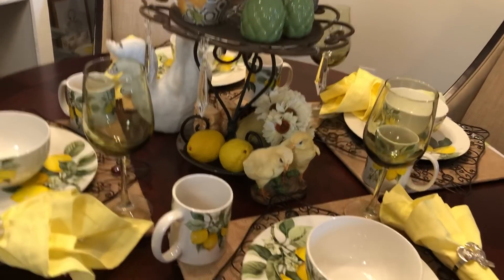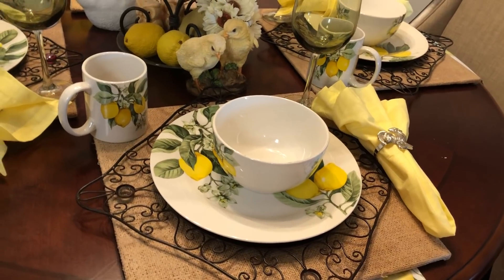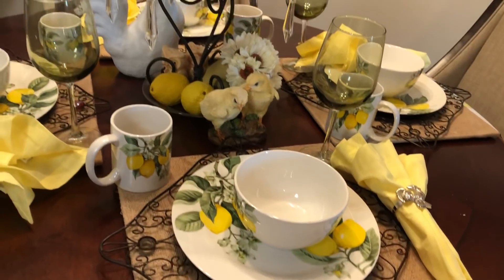Hey guys, welcome back. This is just a quick lemon tablescape for like a little brunch or something.